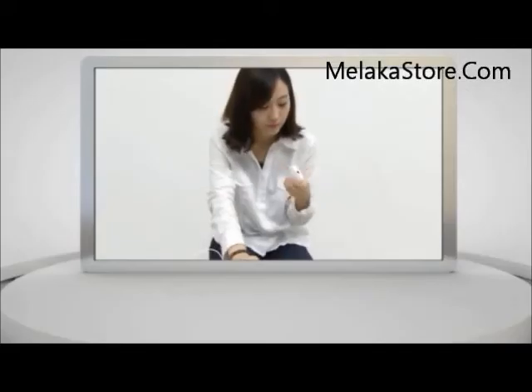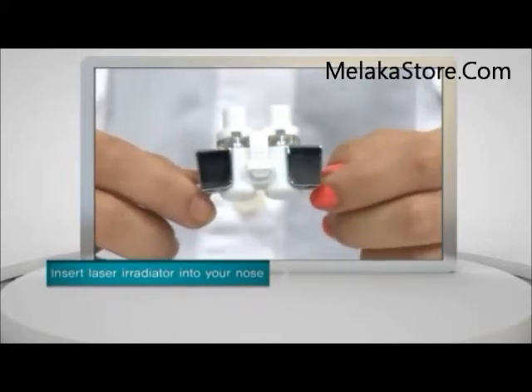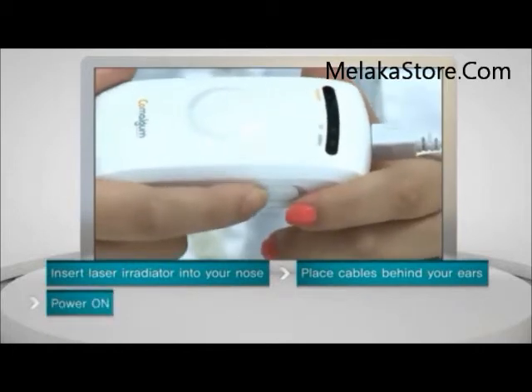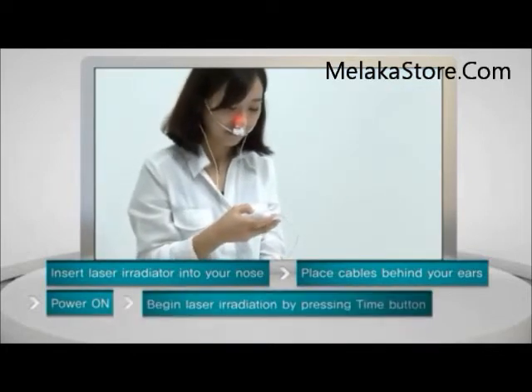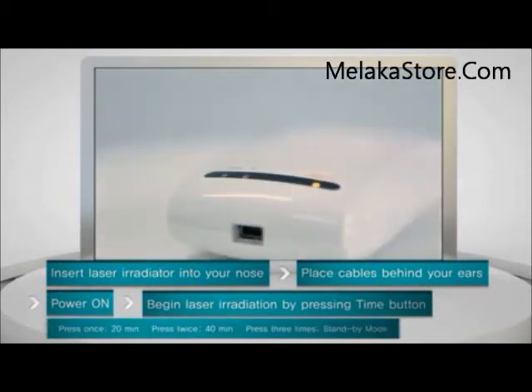To start using your Comalgam, first check the batteries and insert the laser irradiator into your nose with the philtrum support facing your philtrum. Place both cables over your ears and turn on the power using the on-off switch. Press and hold the time button at the center of the device to begin laser irradiation. The duration of the treatment changes each time the time button is pressed, and you can adjust the duration according to your condition.